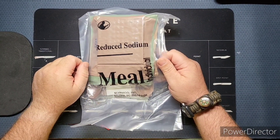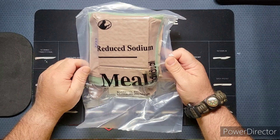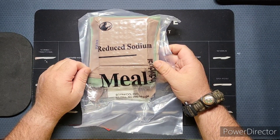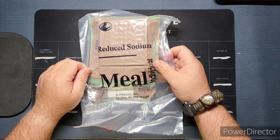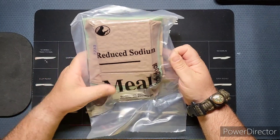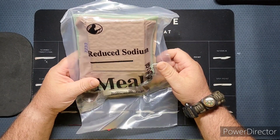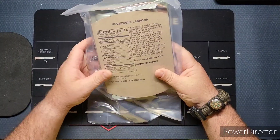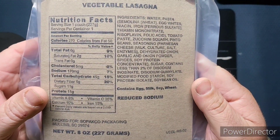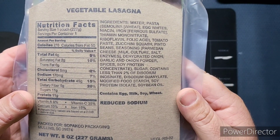Hi guys, welcome back to the channel. Today we're going to be looking at a SEPACO meal, individual reduced sodium. These are the commercially available rations that are available to purchase on Amazon, eBay, and plenty of other places. We've got the vegetable lasagna as our menu item. If you'd like to check out the nutrition facts and ingredients, you can pause the camera and do so.